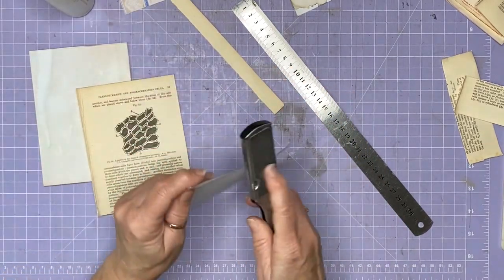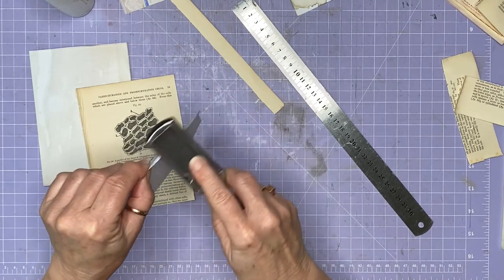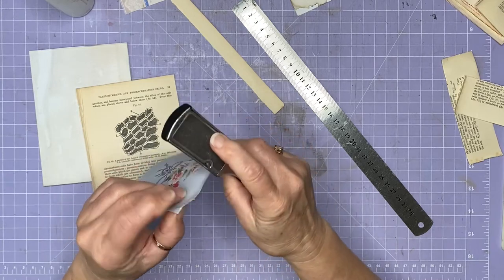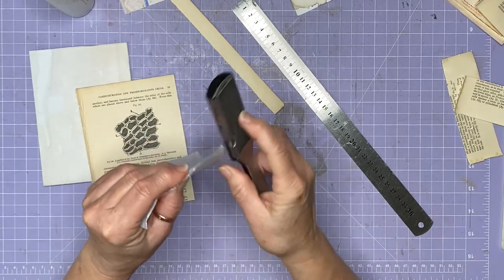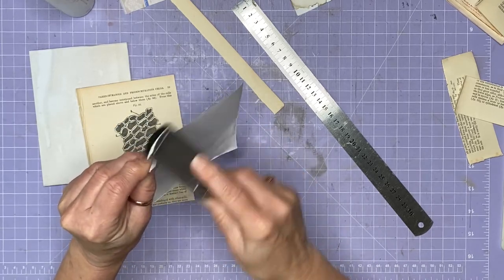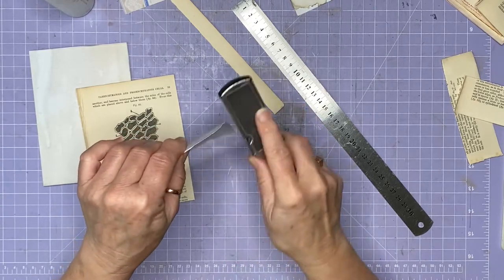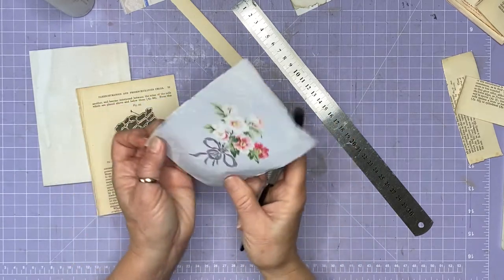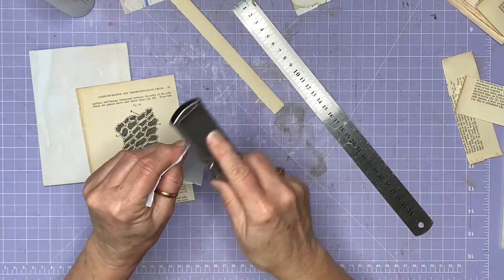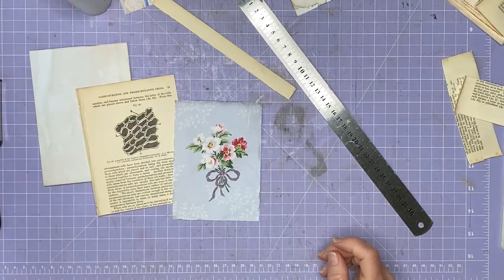I'm going to give it a bit of a distress with my heel scraper - gross paper distressor is what we call it now, it has been repurposed. I know you can get proper purpose-built tools for this job, and I think I actually have one, but I don't know why I always just go for this. There you go, and then I'm going to give that a little bit of ink.